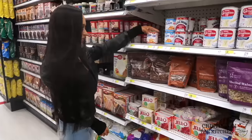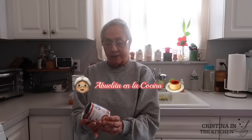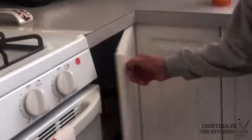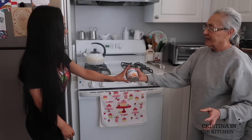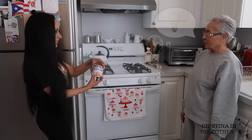This recipe is inspired by my abuelita and one of her favorite caramels she always has around the house. Dulce de leche! I'm going to be dipping some apples — do you think that's a good idea? Muy buena idea!